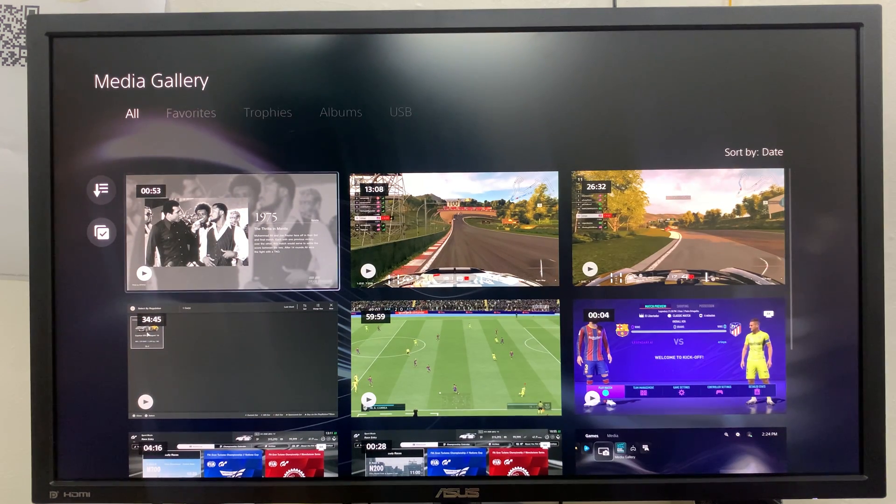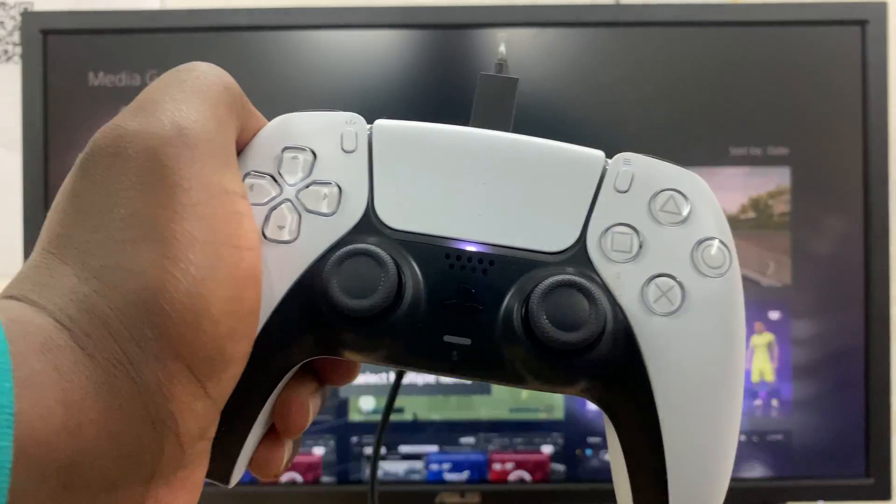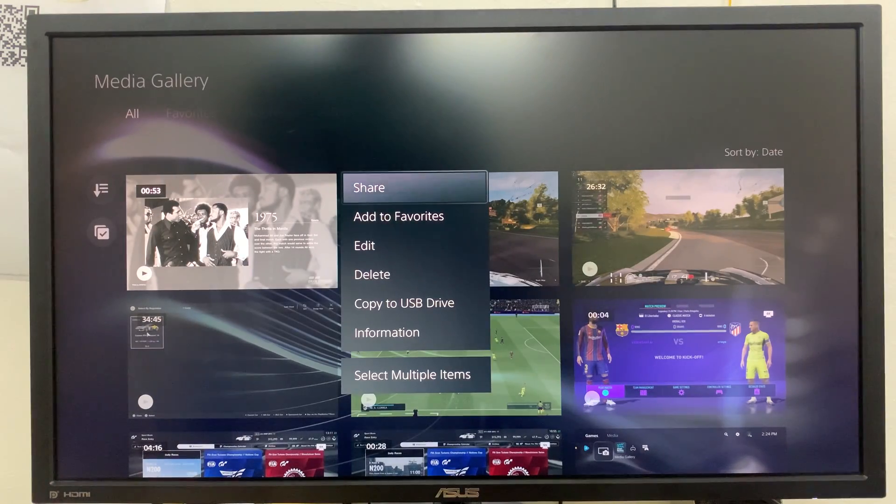Select the one you want. With the one you're interested in selected, simply press the options button on your controller. This is the options button on the controller, so you want to press that.